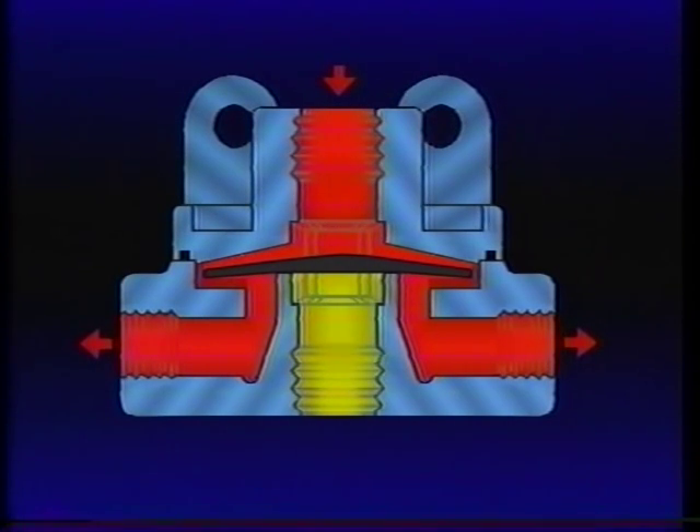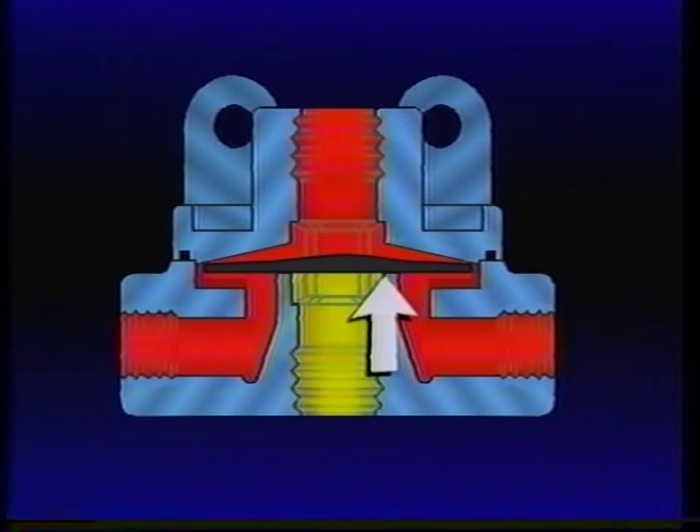When the brake valve enters the holding or balanced position, air pressure above and below the QR1 diaphragm is equal. The outer edge of the diaphragm will seal against the body, and the exhaust port remains sealed. Like the brake valve, the QR1 is also now in the holding or balanced position.